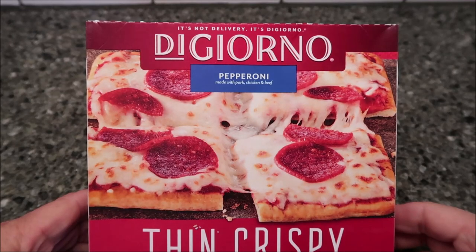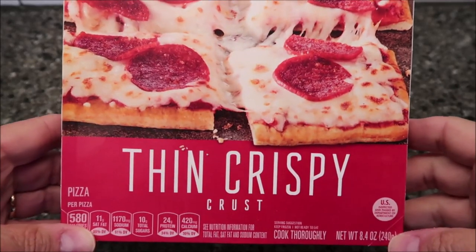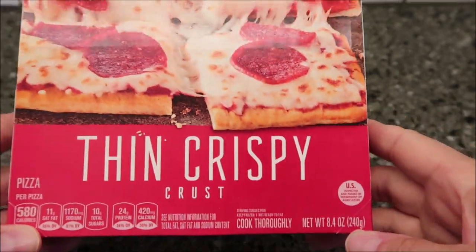Hey guys, welcome to another lunchtime review. Today I'm going to try this DiGiorno pepperoni pizza — the thin and crispy crust. We bought these at Meijer; it was $3.69. It is an 8.4 ounce or 240 gram meal.